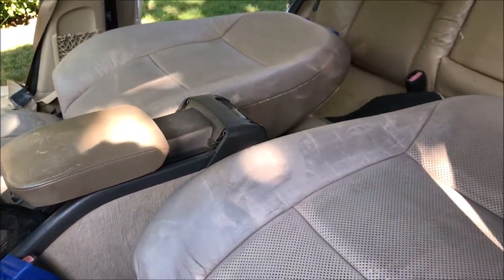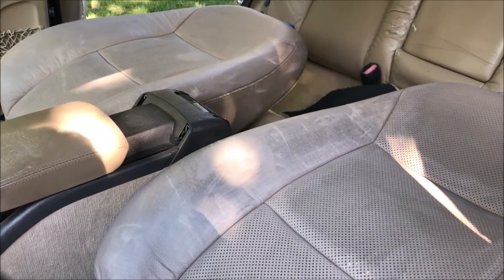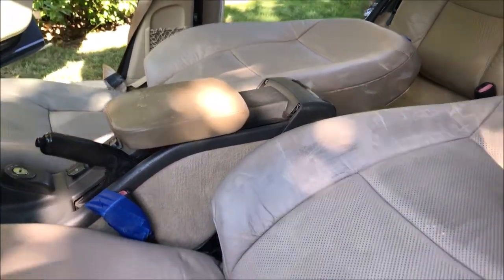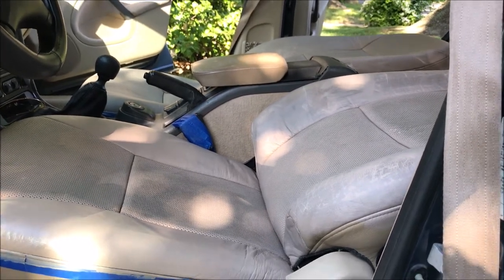I'll go ahead and do the rest of the coats on the front seats and then look at it at the end. This project is taking a little bit longer than I anticipated. We're getting late in the day and I want to get this wrapped up. But basically that's the idea of how you do it — just building up one coat on top of the next.